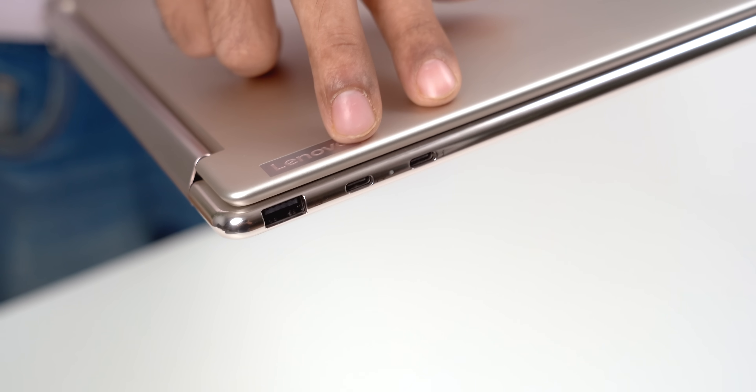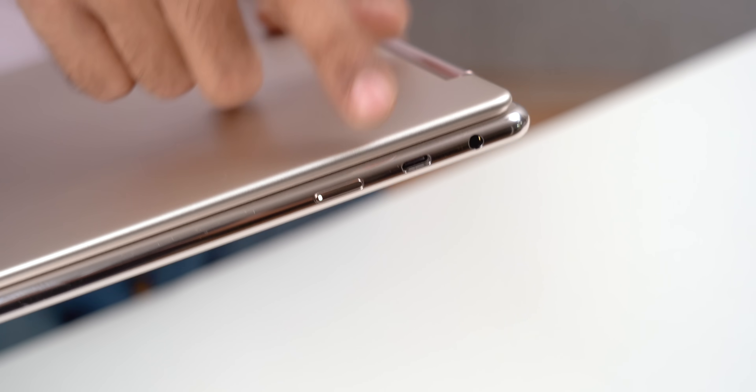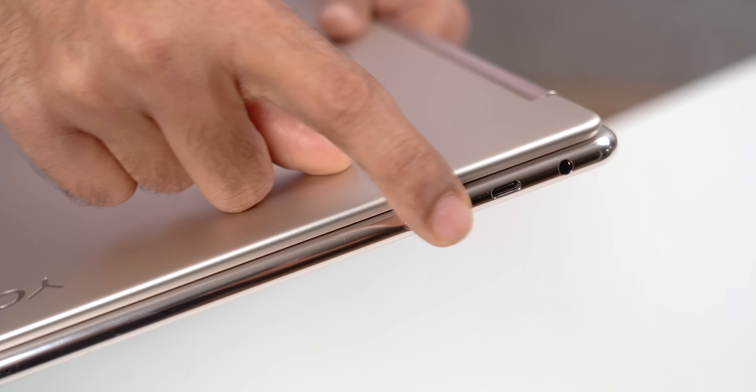In terms of ports, you get two USB-C Thunderbolt ports, one USB-A 3.1 port, one extra Type-C port, a headphone jack, and a power button.